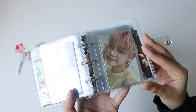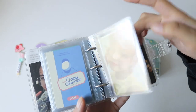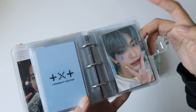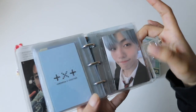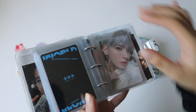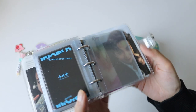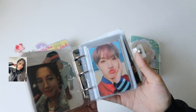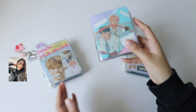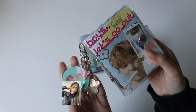Then I have TXT. I don't really have a member I specifically collect — I kind of just collect whoever I think is cute. I'm so happy because I pulled a Soobin PC. Most of these are just my pulls. I did try to collect Yeonjun and Taehyun at one point, but TXT is pretty expensive too. That is my HypeB little binder.